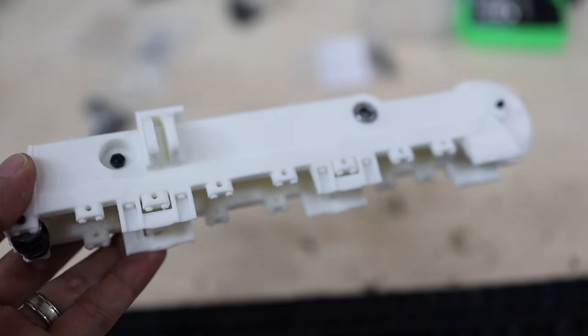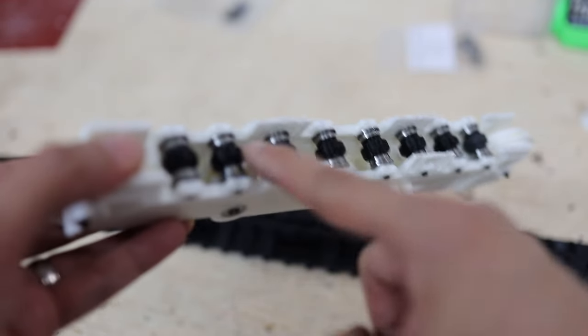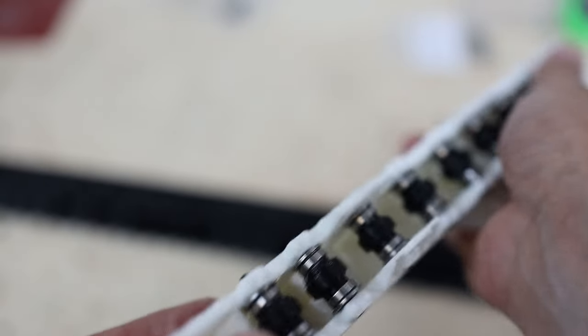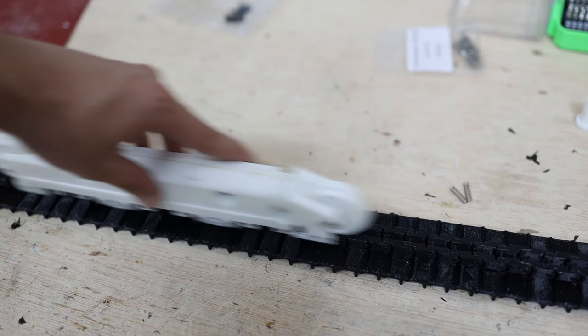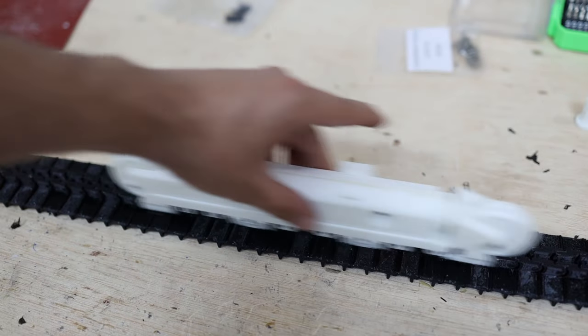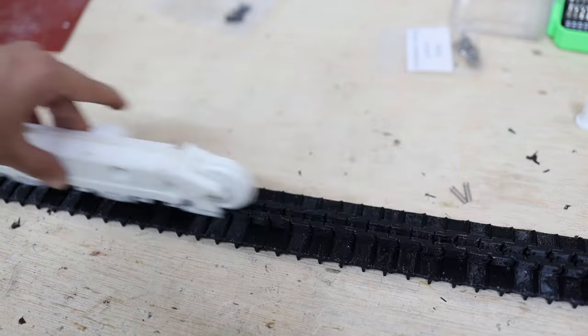All the rollers — one, two, three, four, five, six, seven, eight — are now in position and they roll freely. Then we can test it with the tracks that are already painted, and they should move smoothly.